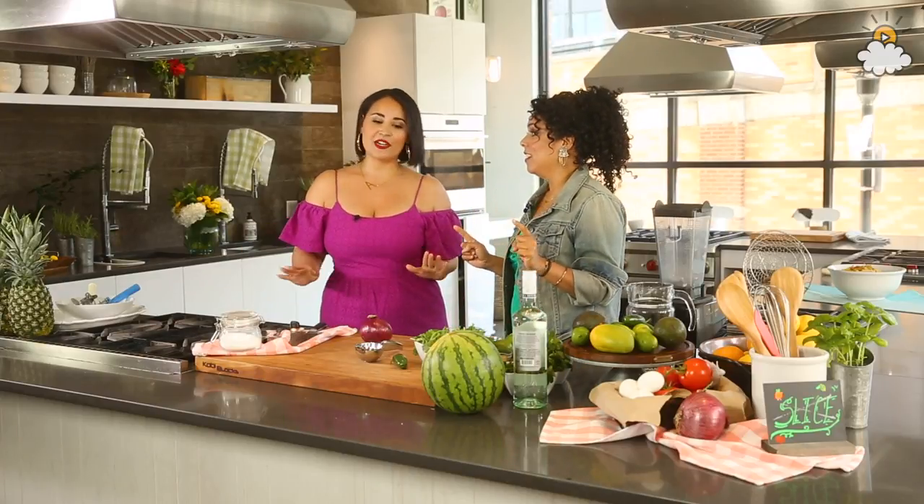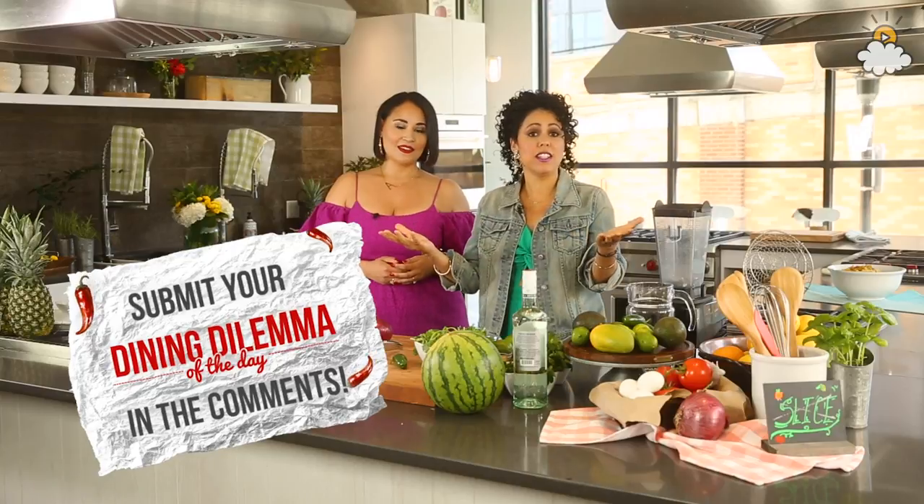So excited to be here. We really dolled ourselves up today because it's party time. It is — it's summertime, and that is always party time. Each week on Slice, we invite you to submit your questions. So let's get to these questions. Let's take a look at this week's kitchen conundrum: what are some ways that I can spice up my summer barbecue?